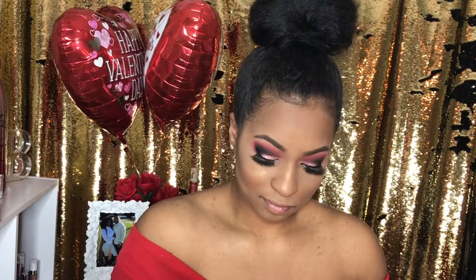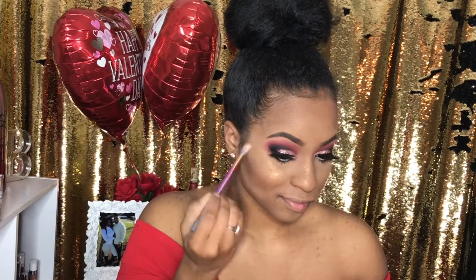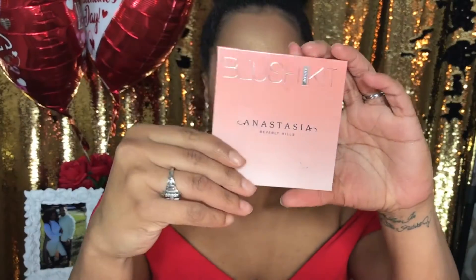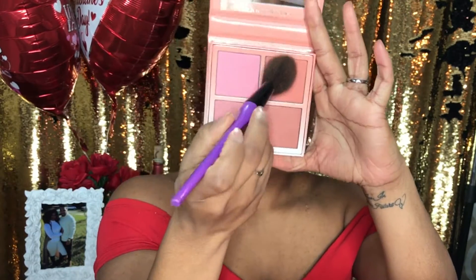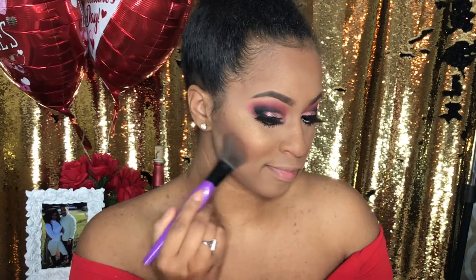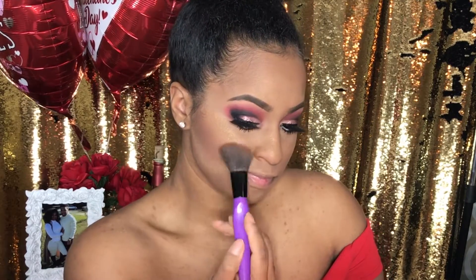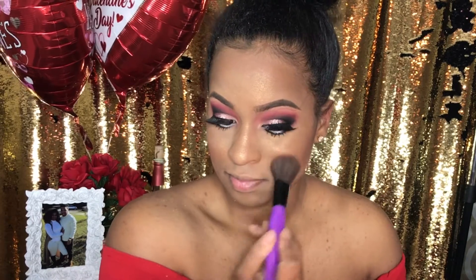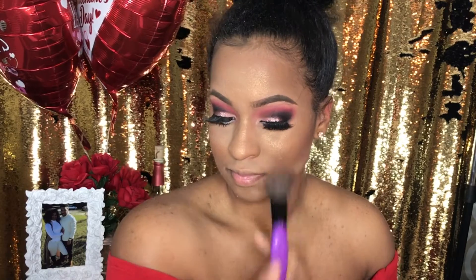I'm applying the highlight at the round of my cheeks, my nose, and a little bit on my forehead — I absolutely love it, guys, it's a great investment. Now my blush — my favorite blush. I'm using Anastasia Beverly Hills Blush Kit, and this is Coastline that I'm using on my cheeks. I just love the color — it's perfect between my skin tone and the blush color that I want, and it kind of adds to my contour.